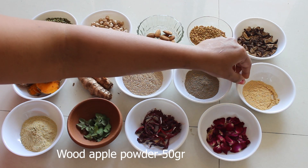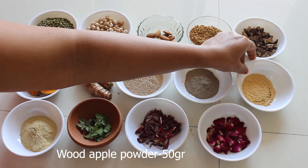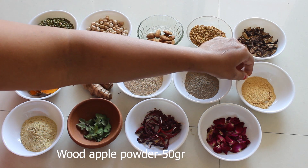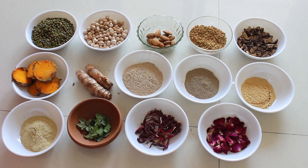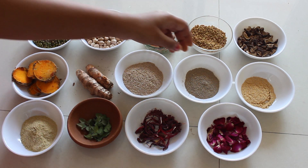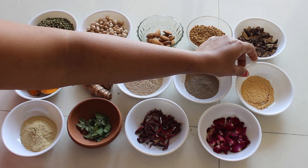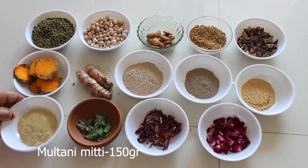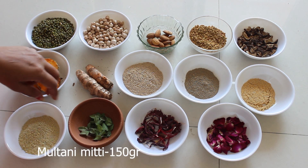This is bilwa churna, also called maredu kaya churna — in English, wood apple powder. It helps to reduce skin irritations and also contains anti-inflammation properties. We are taking bilwa churna around 50 grams.